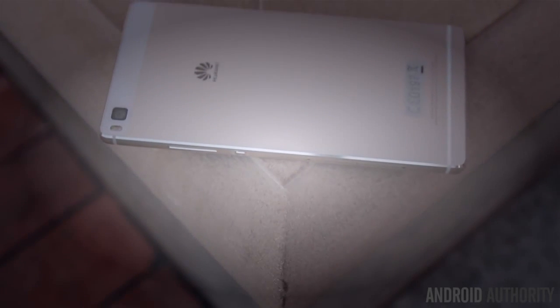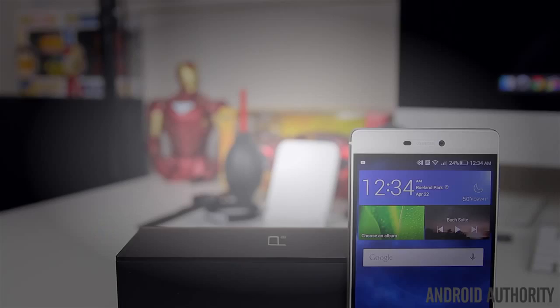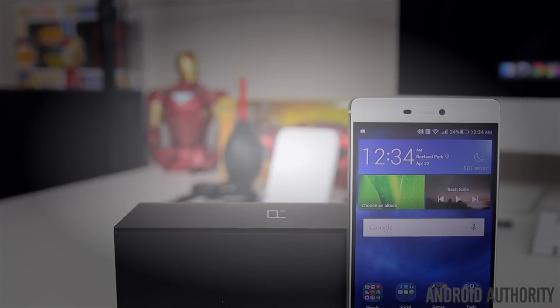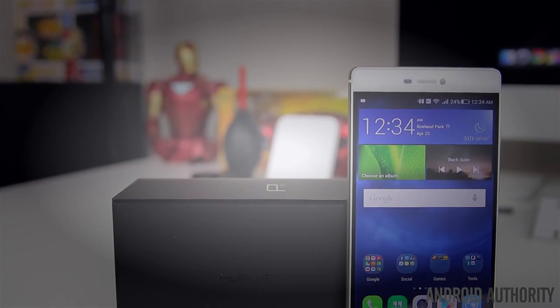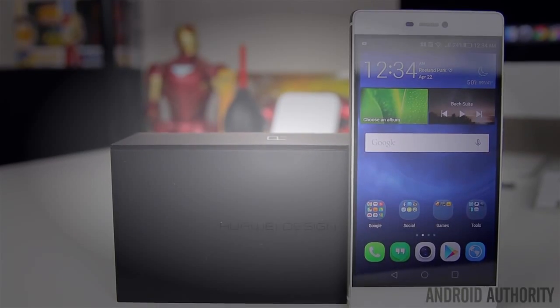What's going on guys, Lon here from Android Authority. Huawei's P series has always been about redefining style, beauty, and technology, and with their latest flagship they're looking to take that to the next level. With that being said, let's go ahead and take a closer look at the Huawei P8.